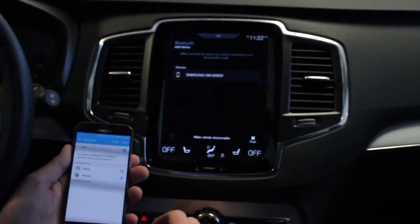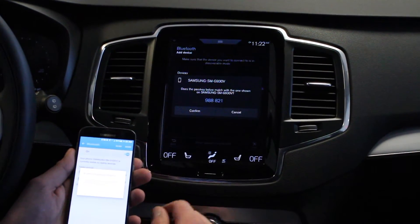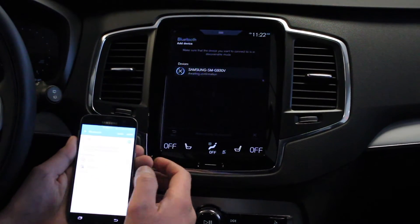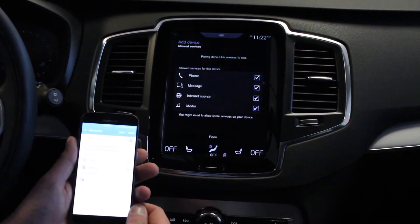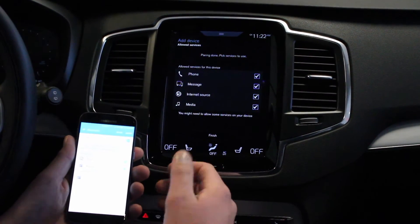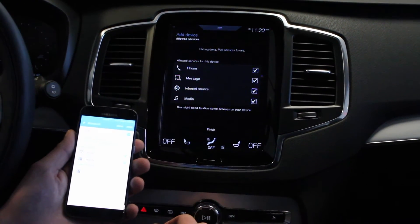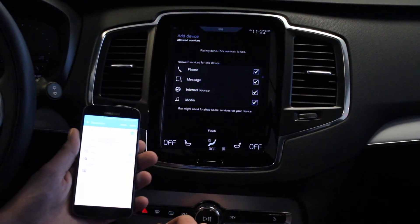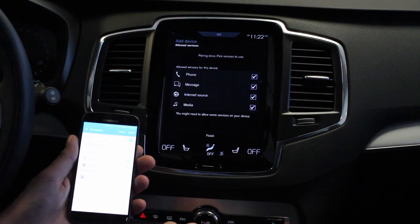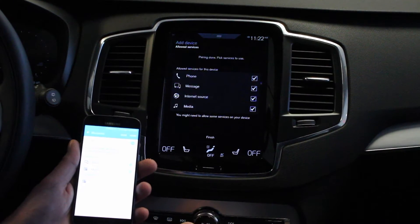Looks like it's found our phone. Same process as the last one — we'll go ahead and verify the code here. Looks like it's right and it's working on pairing. Same screen here. But sometimes the Samsung or Android phones take it a step further. They want to verify with you that you're willing to sync your contacts and any media with the car. So we're just waiting for the phone to finish pairing here.